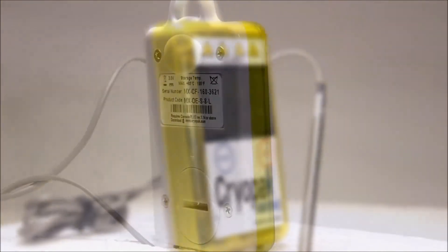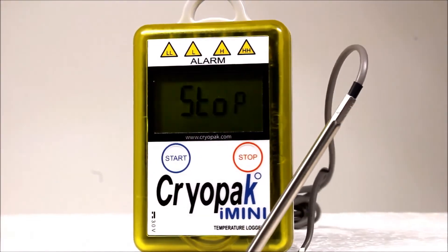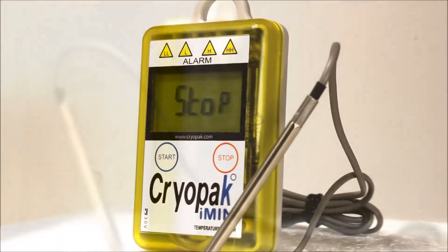Cryopak's new i-mini is now available for both temperature and humidity data monitoring solutions. The i-mini data logger offers a multi-functional display, user-replaceable battery, large memory options to choose from, a start button, and so much more.